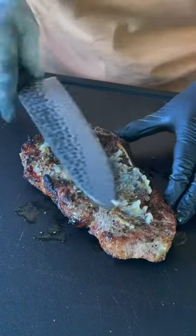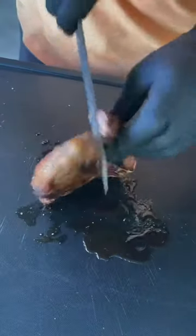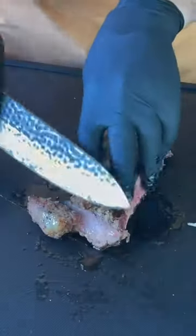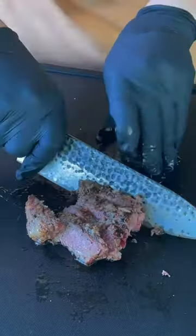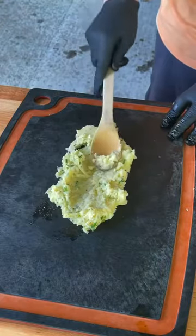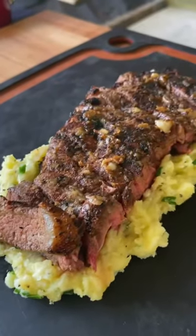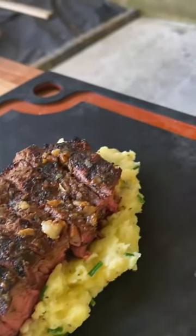Spread it across just like butter, and then we're going to go ahead and remove that bone and slice this baby up right here — and let me tell you, it sliced like butter. Now what I like to do is spread my mashed potatoes down on the cutting board, have my cut-up steak and serve it right on top. It is absolutely money.